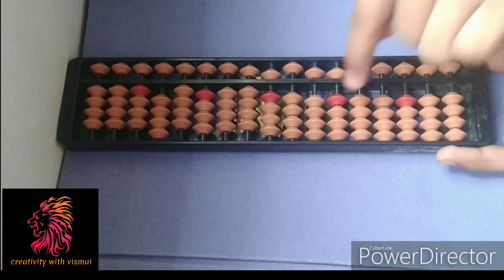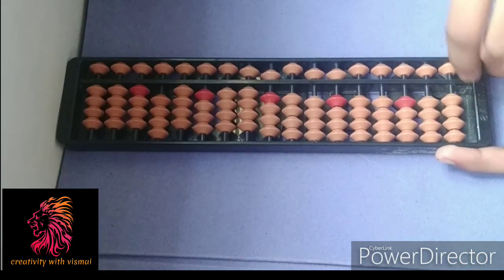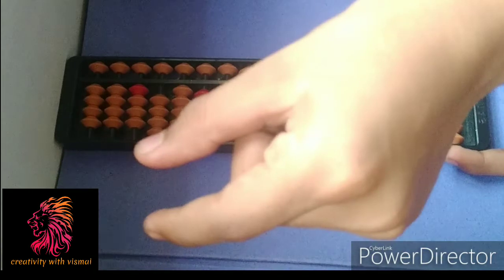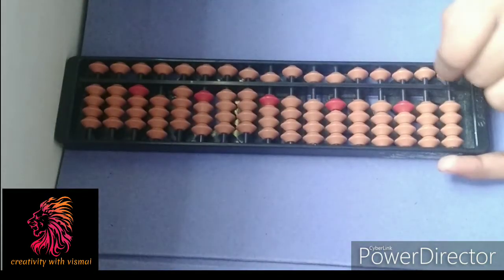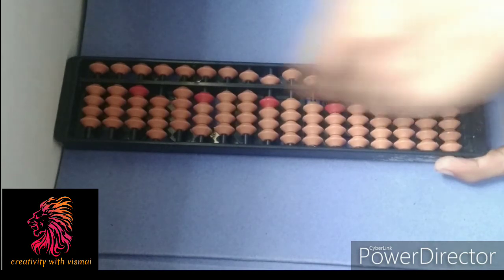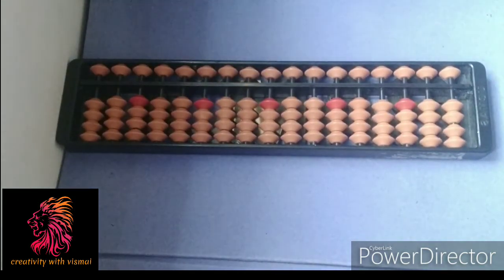As you can see, the abacus is very scrambled up. You know that in the last video it should be clean. So take your thumb finger and index finger, keep it on this bottom bar — there you go, you have a clean and neat abacus.